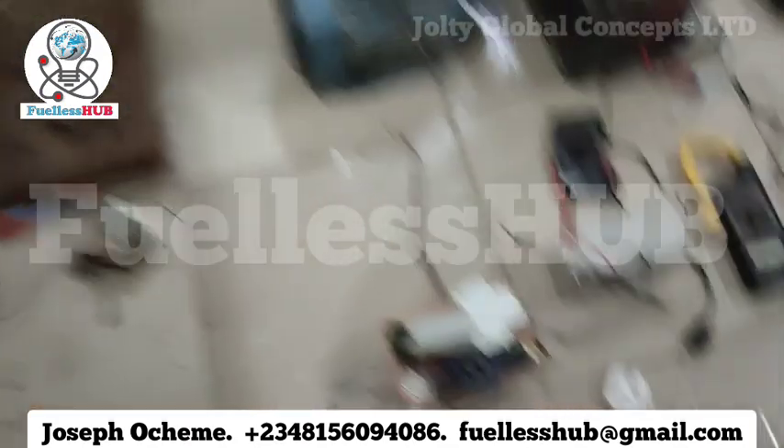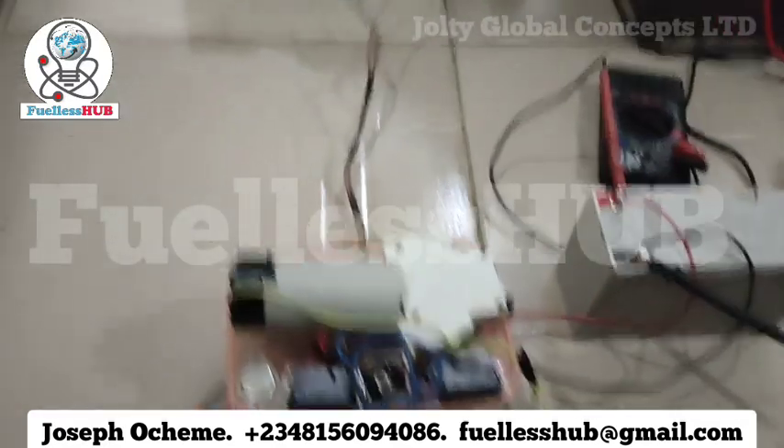Hello, my name is Joseph Oceme, the content creator of Wellness Hub. I'm here to show you a clean demonstration for you to see step by step. Some people have been demanding that these videos should be plain, saying it's a lie, it's not possible to work. So right here is my setup.